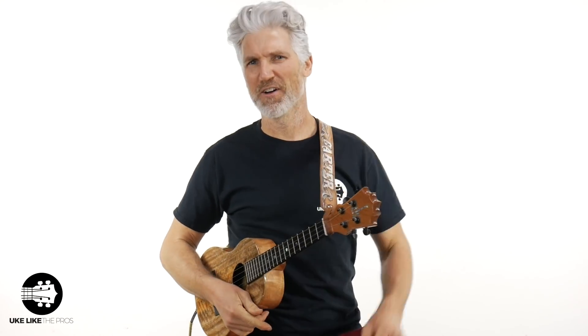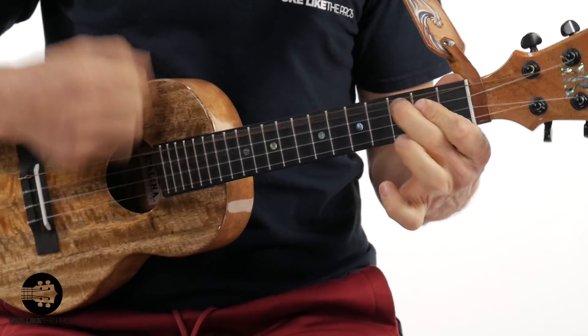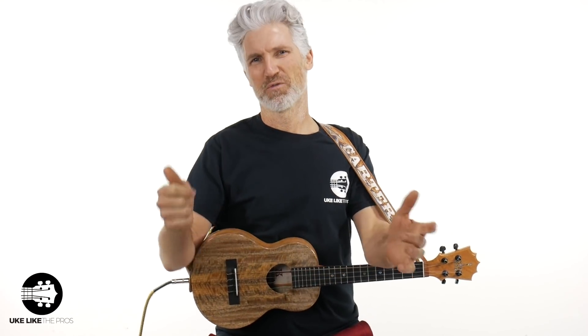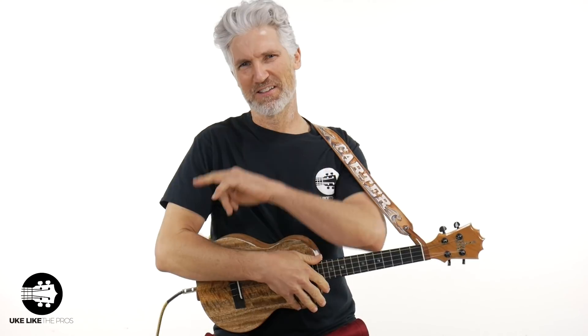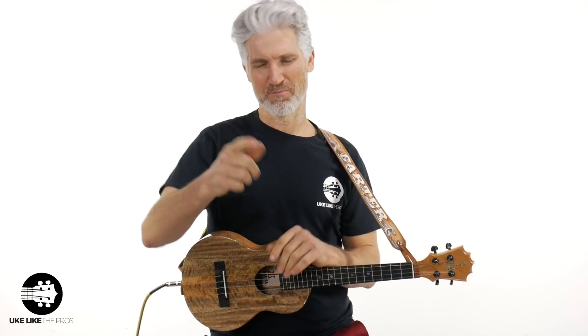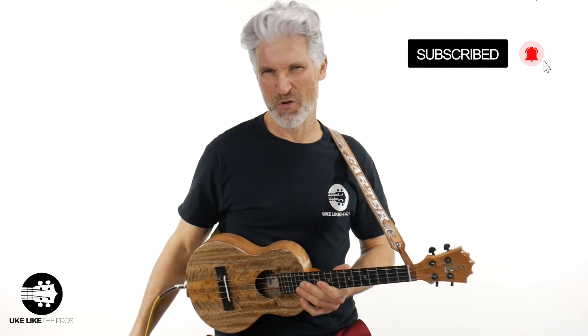In this video, I'm going to give you five reasons why low G is better on ukulele — and we might even get funky and get a little distortion going. Welcome to Ukulele the Pros, I'm Terry Carter. This is going to be a fun video. If you're new to the channel, please subscribe and turn on that bell notification.